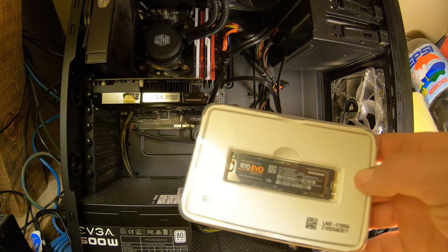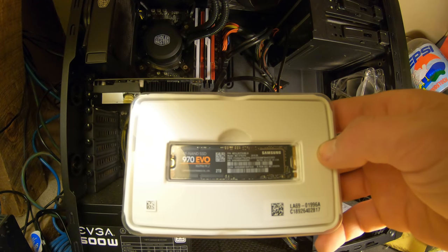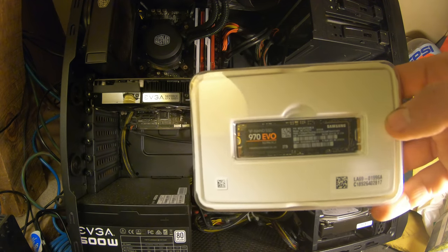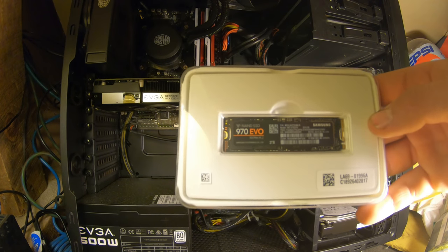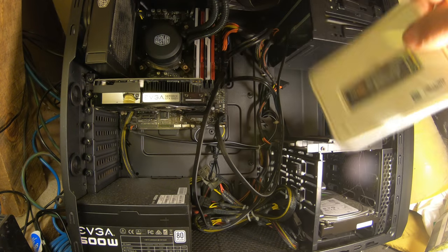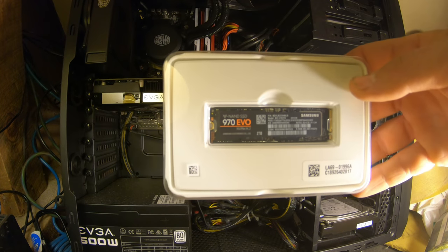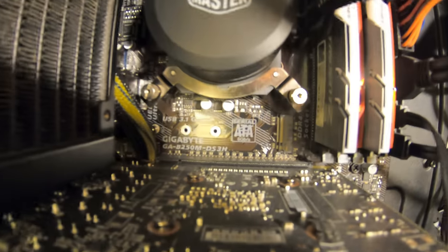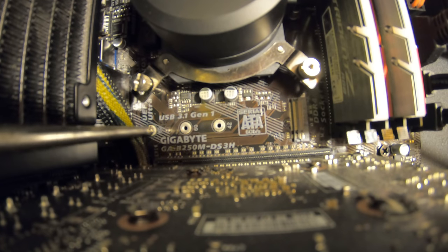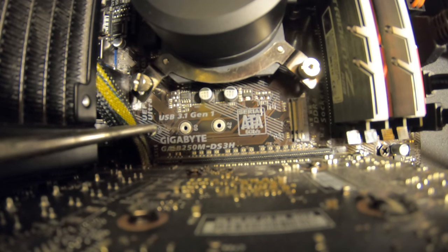Now I'm going to be installing this M.2 drive. What this is — it shows up like a hard drive, but it's faster than a regular solid state drive and considerably faster than a traditional spinning hard drive. And it plugs in right there in that spot.